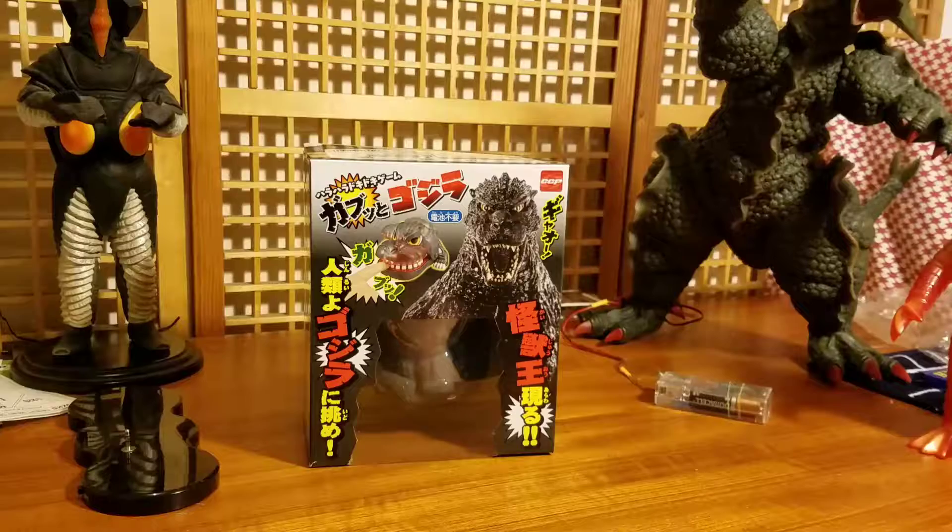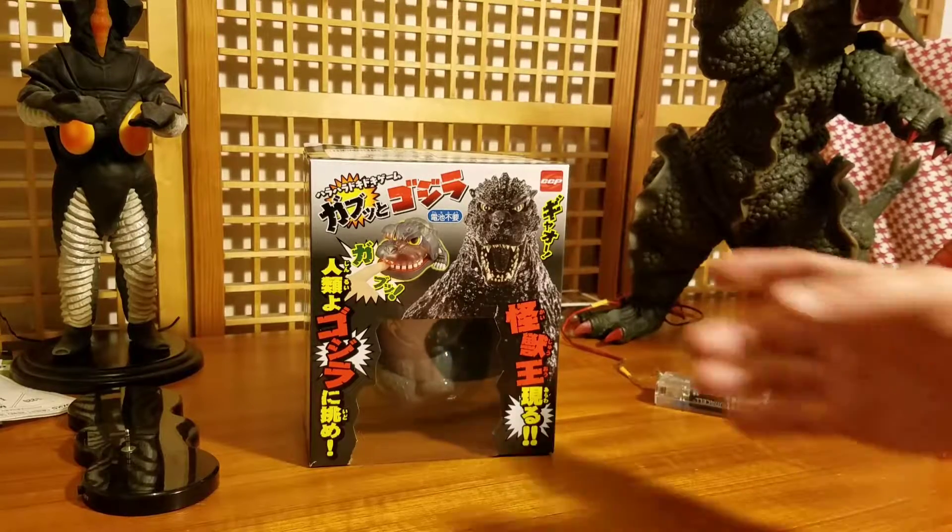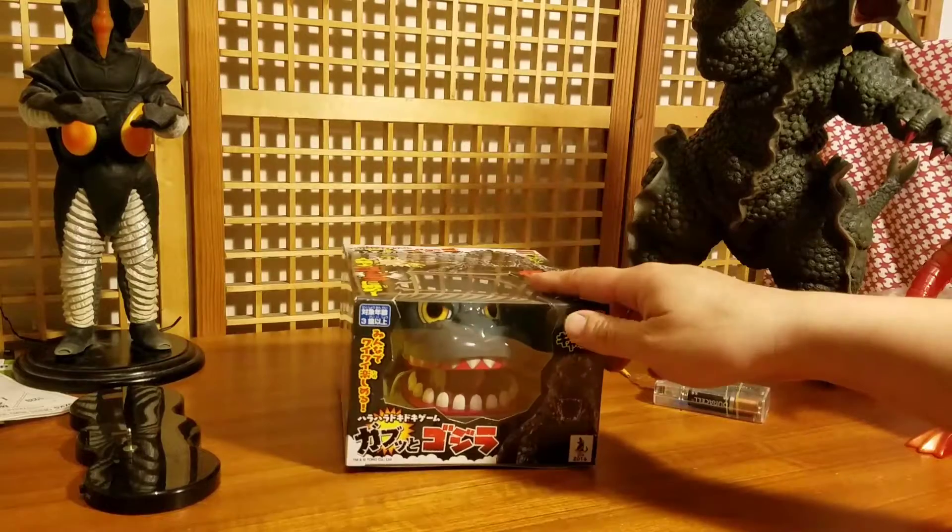I don't play with these toys that much because I don't have time. I play with my nephew and niece a lot, so they love it. The funny thing about this toy is it's only like $15 or $18, and now it's going for maybe $40. You should get it as soon as possible.